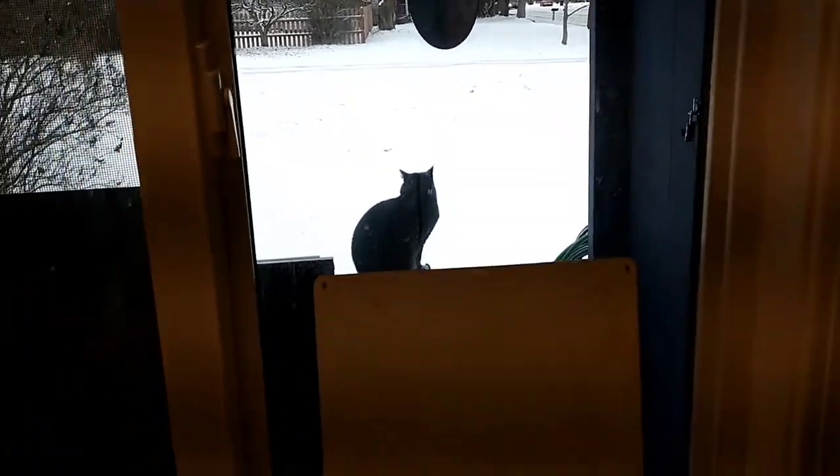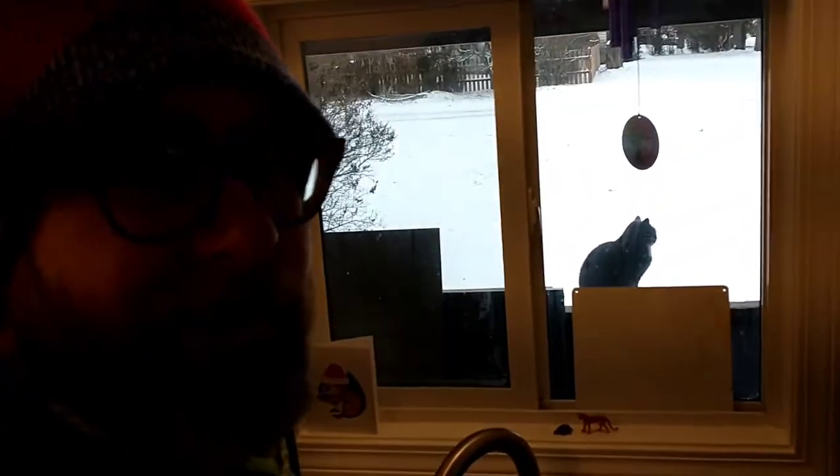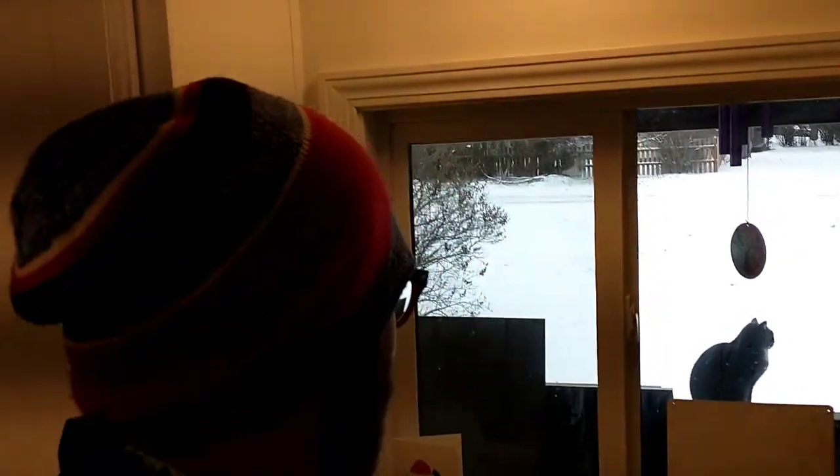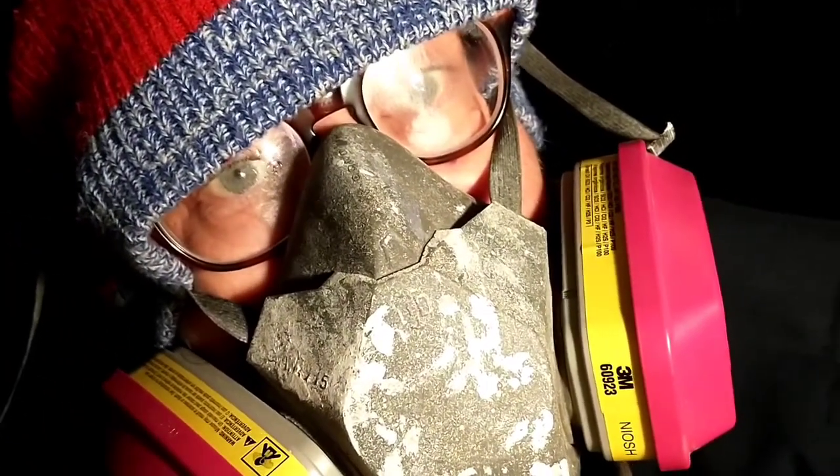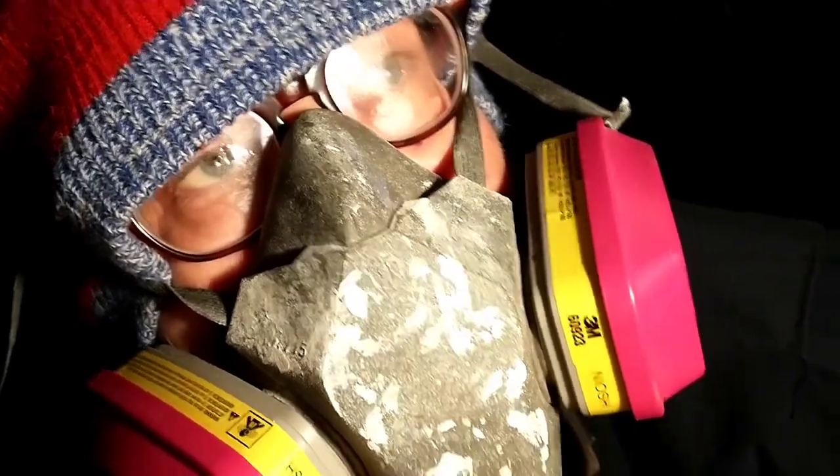I guess all those days that Bill spends lying out in the garden in the sun in the summer is payback for these moments. All right, ready to go under the house again. I'm not particularly savoring this, but it is the price of knowing what's up. I think I'm near where my brother did the repairs on the underbelly wrap.